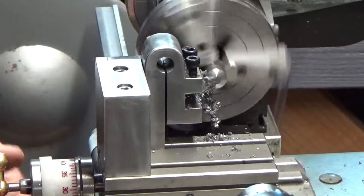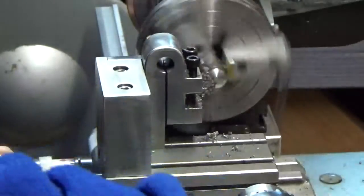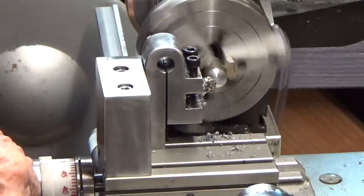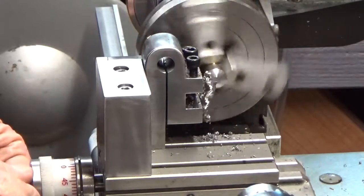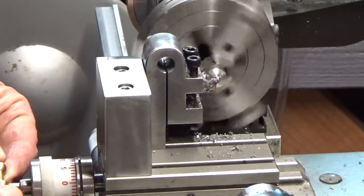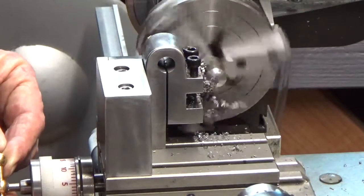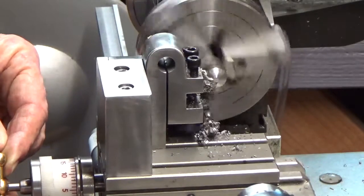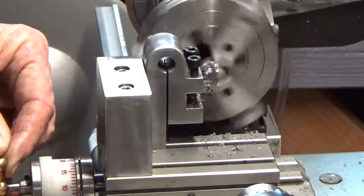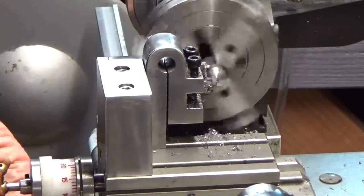This would have worked had I had this little tool here, this little holder, and ground a couple of tools. I would have been able to cut the radiuses on this crank handle. Instead I set it up in the lathe and used some hand tools and cut the radiuses by hand. But we're just about there — we got a full radius on this thing. I'll keep going a little bit more.